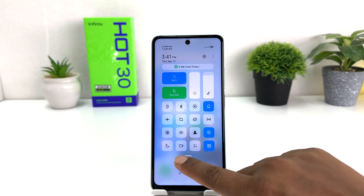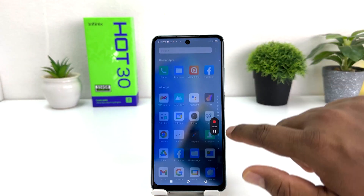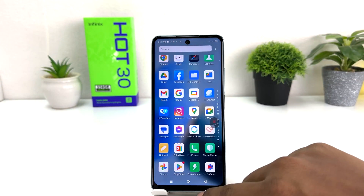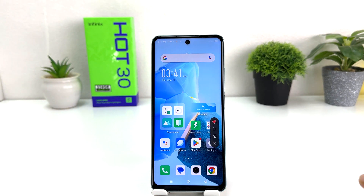To do that, you can swipe down just like this, and here is a screen record button. If I click there, it's immediately going to start recording. So whatever activities you're going to do on the screen, everything is going to be recorded. After you're done, you can simply click on it to stop the recording, and it's going to be saved in your gallery.